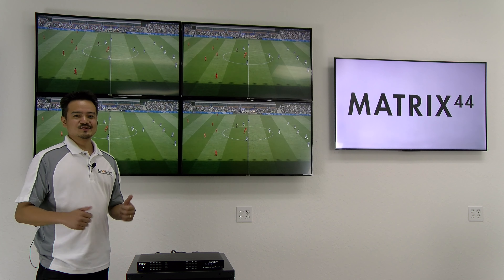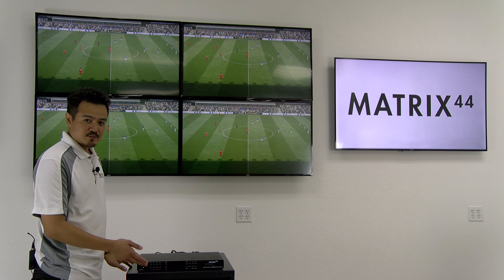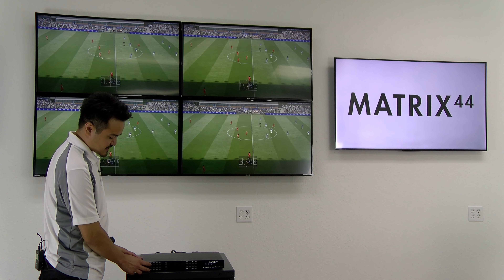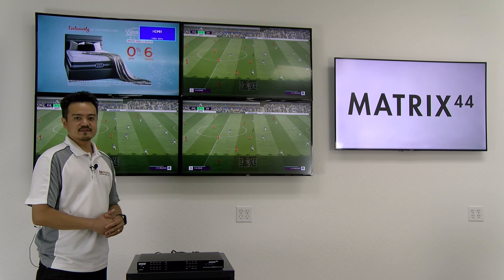Say grandpa wants to watch his news. We can set up his TV in his room to our cable box. Simply select his TV, select the input cable box, hit go, and now his TV will have the news.